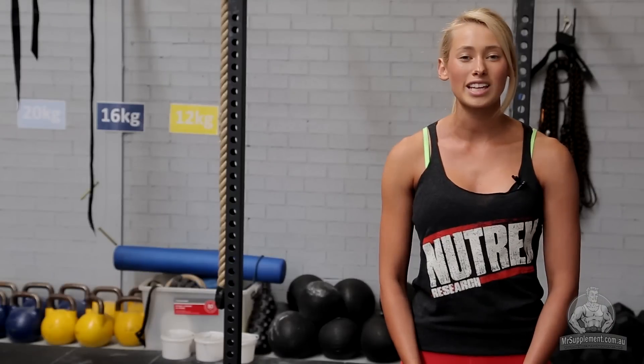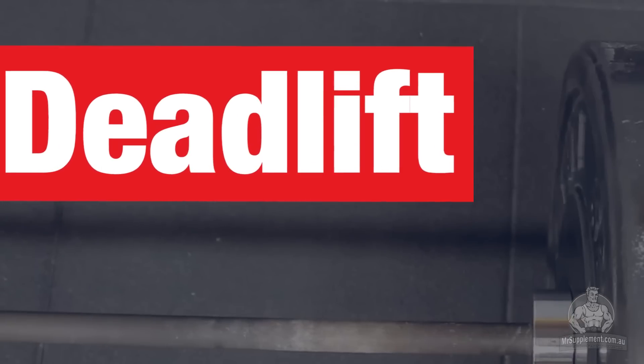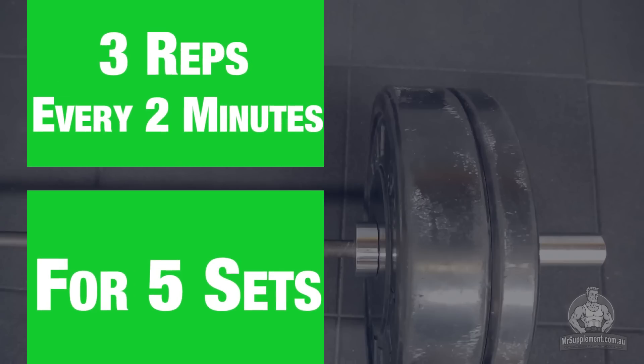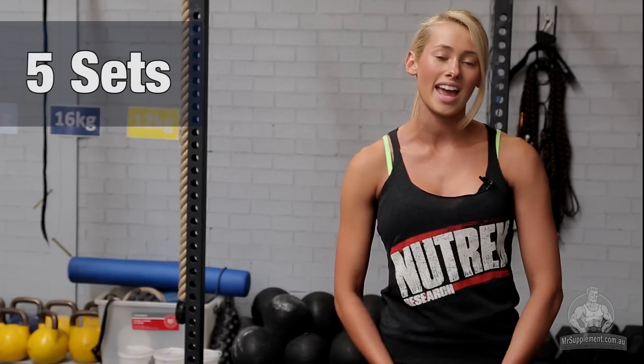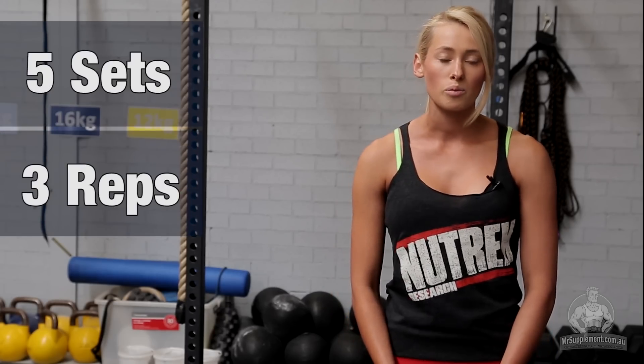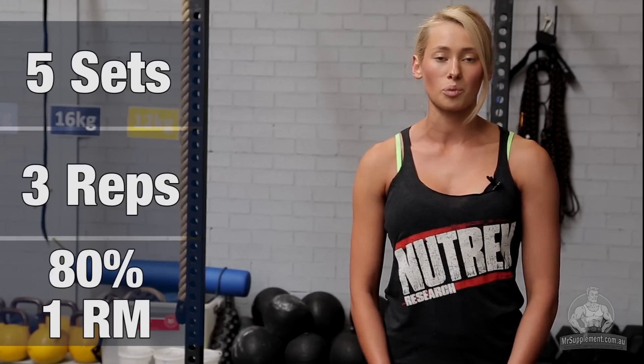Our first exercise we're going to do today is a deadlift. We're going to run the clock for every two minutes. We're going to do five sets and three reps per time. We're also going to work at building up to our 80% 1RM deadlift weight.